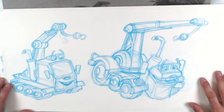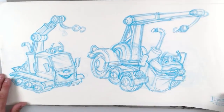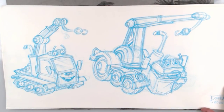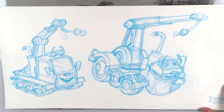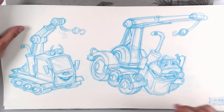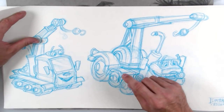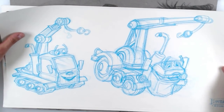This technique changed my life, and I have to give ownership where it's due. I learned this technique from three people: Michael Spooner, Paul Felix, and Robert St. Pierre — who also learned it from Michael Spooner back in the day. Non-photo blue is really cool because it doesn't Xerox. It will scan but it won't Xerox, so you can go over it with a black on top.